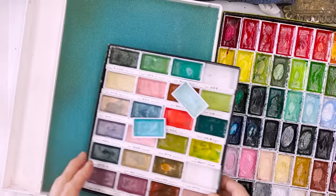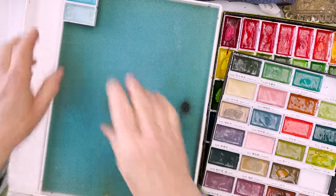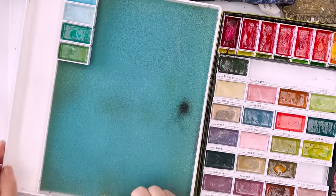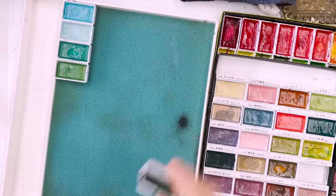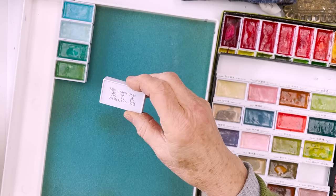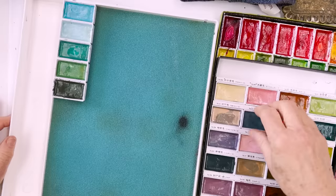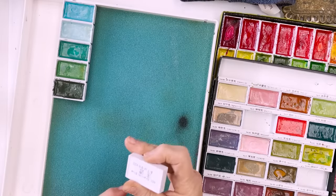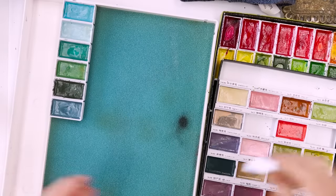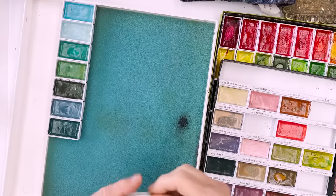I'm going to stick to greens and blues. First of all I've got my Kuretake Art Nouveau set here which has got a few nice subtle greens in it. It's got their names on the back - so that's green grey, which classifies as a green. And then we've also got here a nice grey blue - greyish blue - so we'll put that there too.